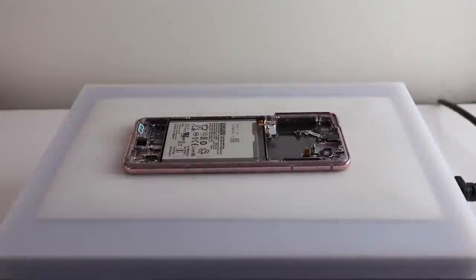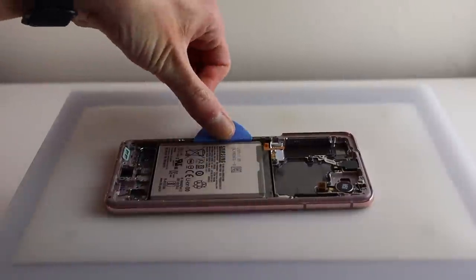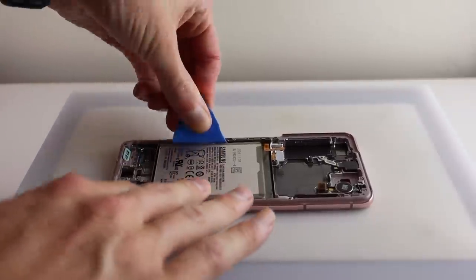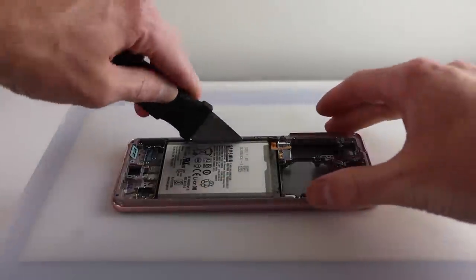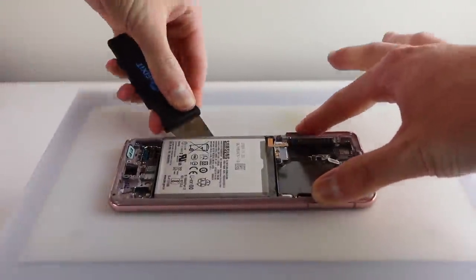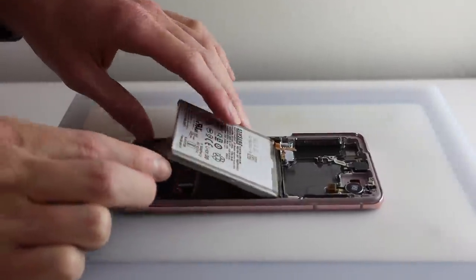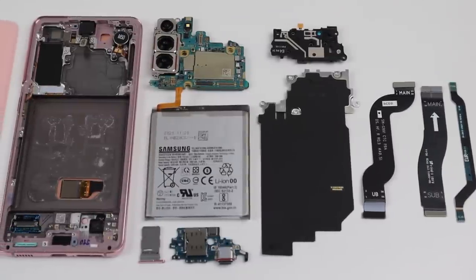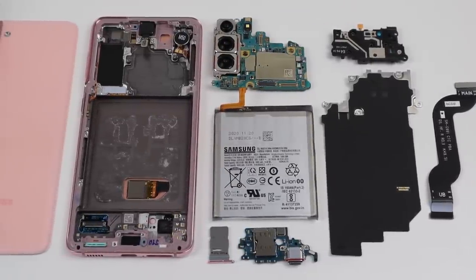The last thing I'm going to do is remove the battery, which is a very common repair on smartphones given the battery wears out over time. Unfortunately Samsung has used a massive amount of adhesive like we've seen in the past. Even heating the phone up to 120 degrees, the battery removal was still very difficult and I had to use a metal tool as I broke one of my plastic picks. We have now pulled the phone fully apart and can get a good look at everything that came out of it.